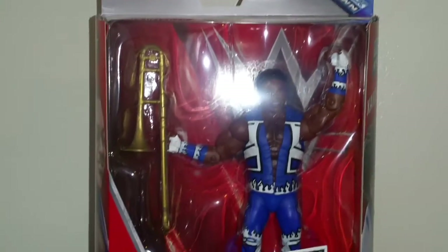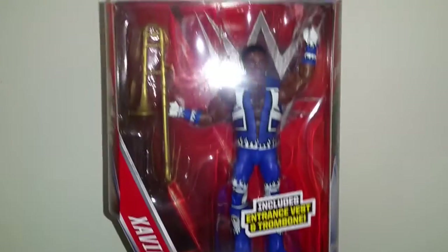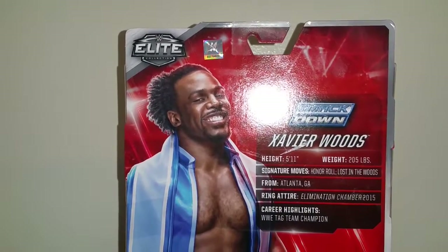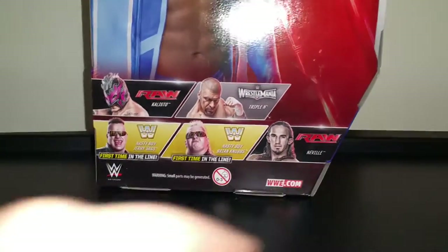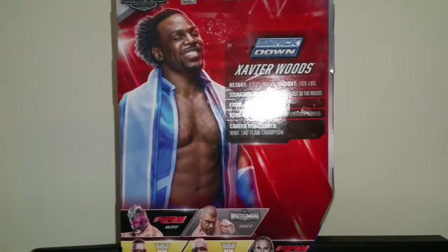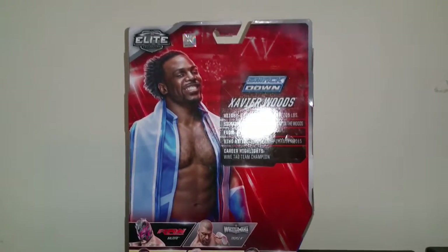There he is in the packaging. Comes with Francesca, includes his entrance jacket too. Xavier Woods — his first Elite. Got the Samantown logo on the corner right there, picture of Woods right there, same thing on the other side. Look at the back — if you want to go ahead and pause it and read it, go for it. The other figures in the set: Neville, good figure, you guys checked out that review. I do have a police on back order. I also got a Samojo on pre-order, so hopefully it comes in soon. It's supposed to come in stock on Ring Sight in early June — like a Father's Day gift to myself.